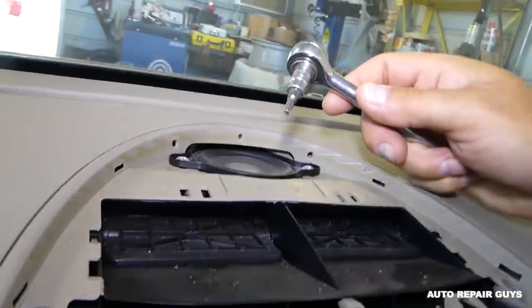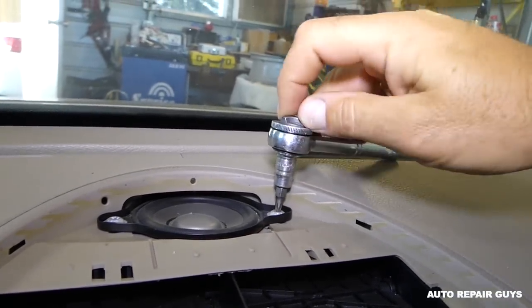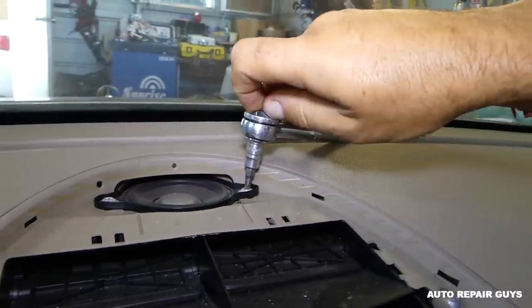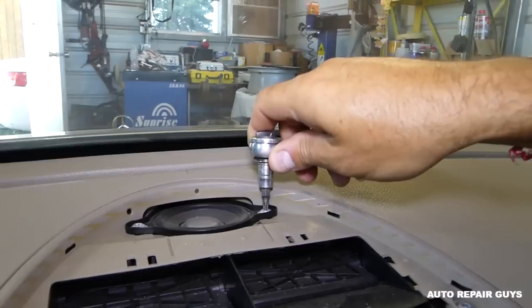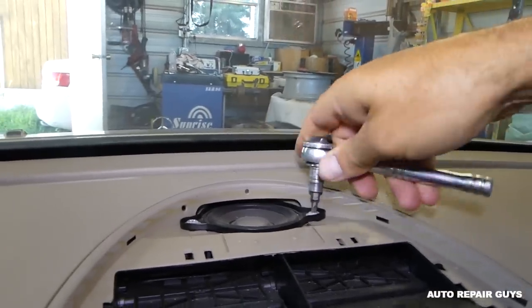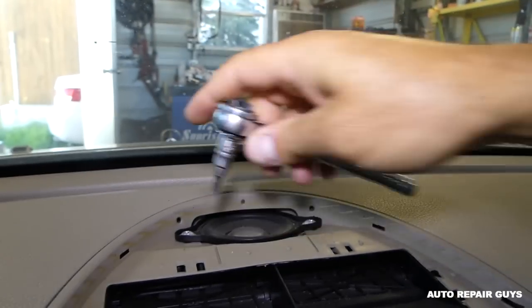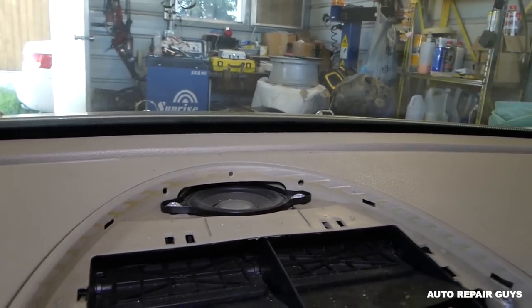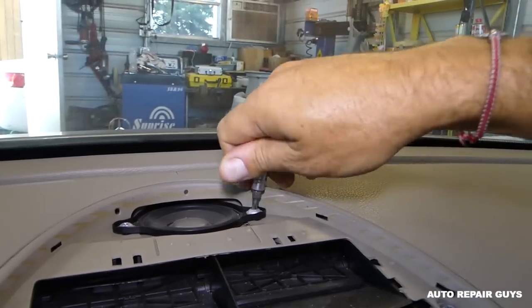Next, for the speaker we need a Torx 25 to remove these two screws. You can see how it's exposed to sunshine — eventually those speakers will go bad, especially if you live in a very hot climate and you don't keep the car inside or parked in the shade.